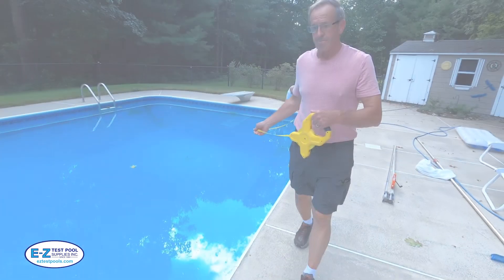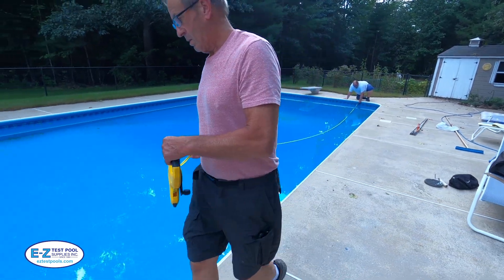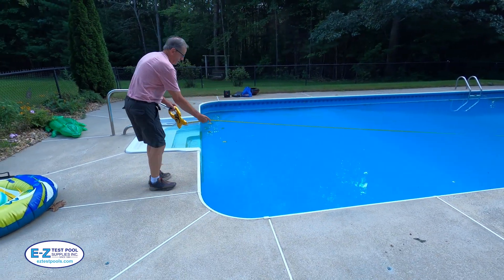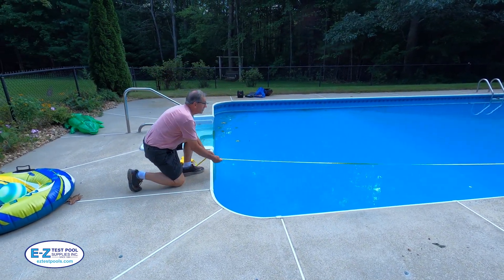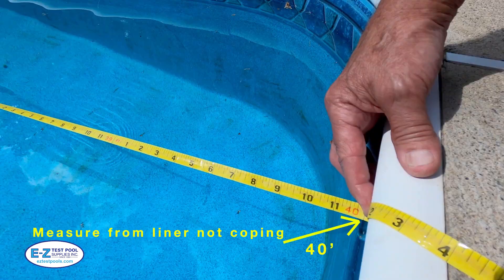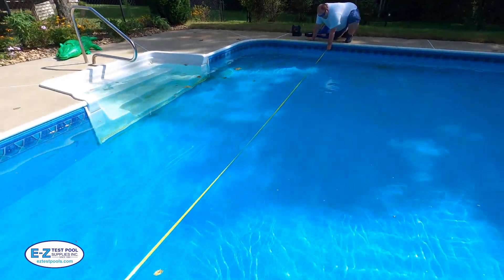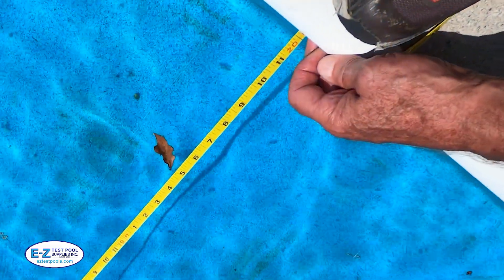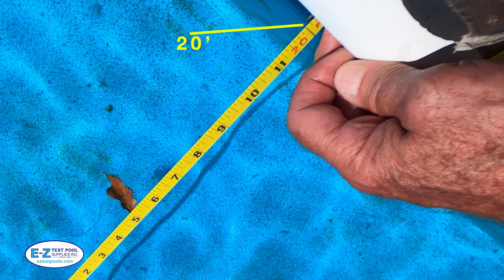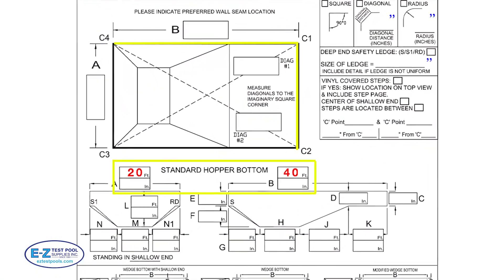Step one: measuring the length and the width of the pool. Take your tape measure and measure the entire length of the pool directly to the liner and not the white coping. As you can see here it's 40 feet. Then take the tape measure and measure the width of the pool in the same way, directly to the liner — in this example it's 20 feet. Then copy these numbers to the order form, as you can see here in yellow: 20 and 40.